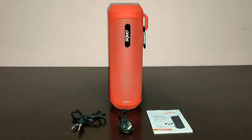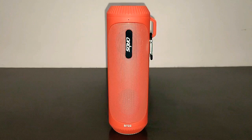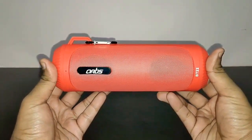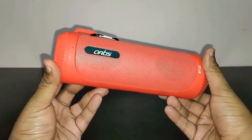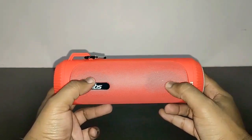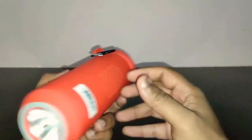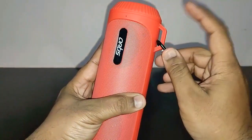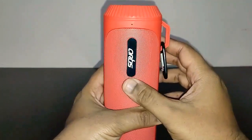Let me bring in the speaker. Here is the Artis BT22 — it comes in red color, and you've also got black and blue versions. You've got the Artis logo on the front. Behind the grille you've got two 4-watt speakers, and at the back you've got the passive bass radiator. There's also a hook to attach the carabiner clip.